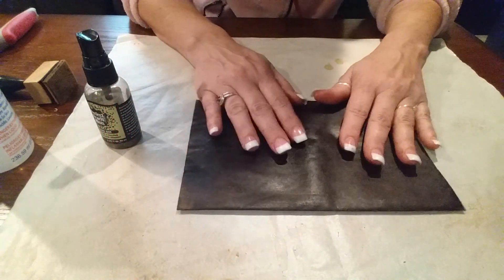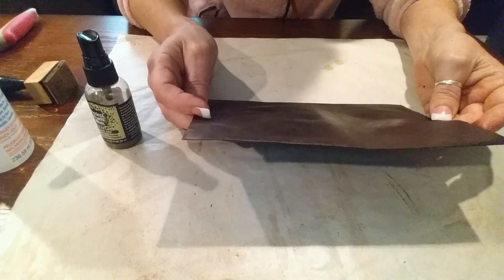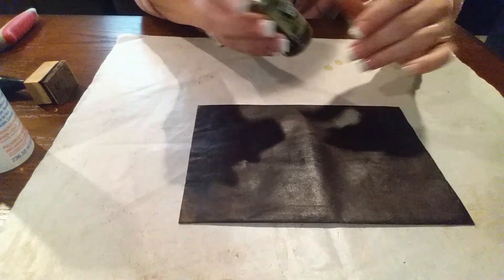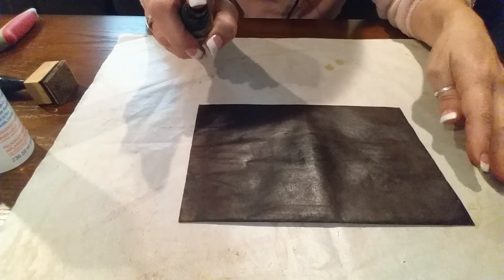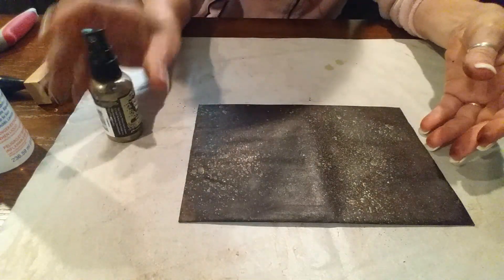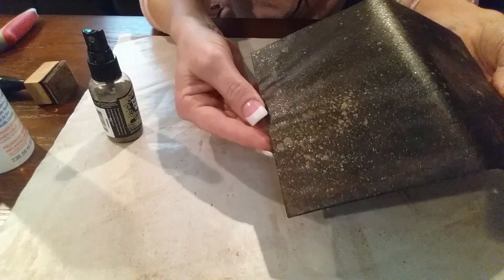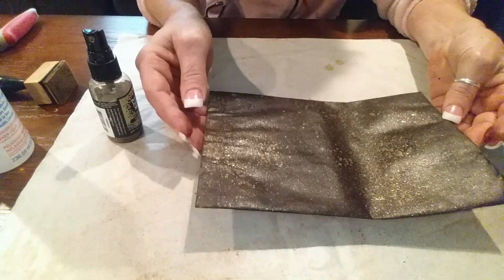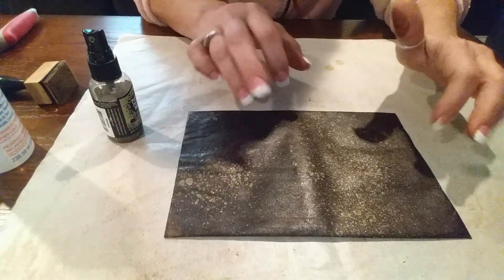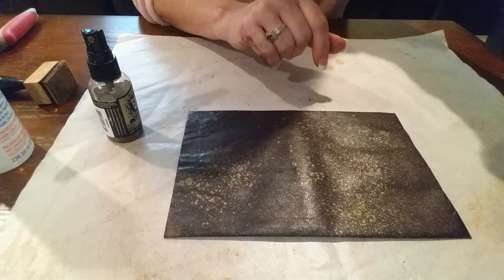Sometimes I'll put two coats of Collage Podge on just because I think it makes it even sturdier. Then you take the Perfect Pearl Mist — you don't even have to do this, it's just what I do — and it gives it a kind of gold look. The more you dry it the more golden it will look. I'll dry it and be right back.